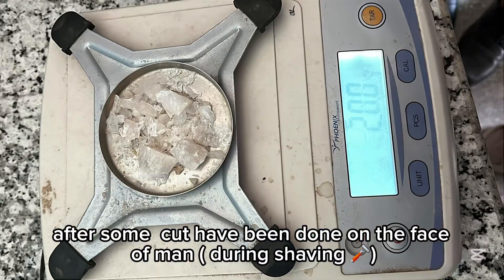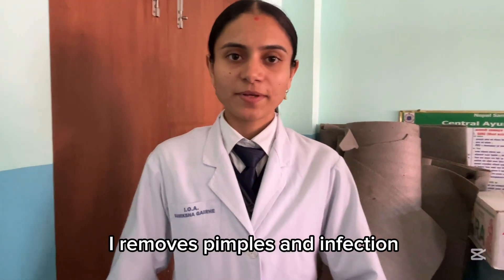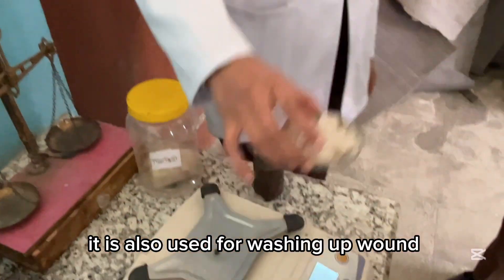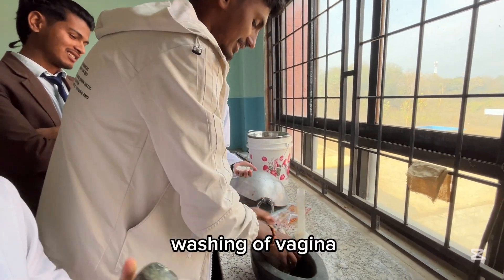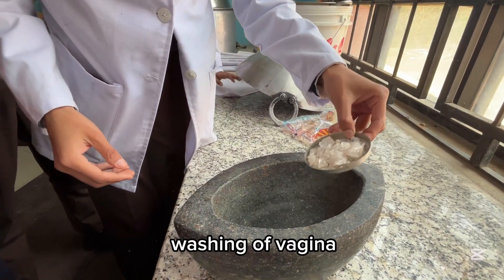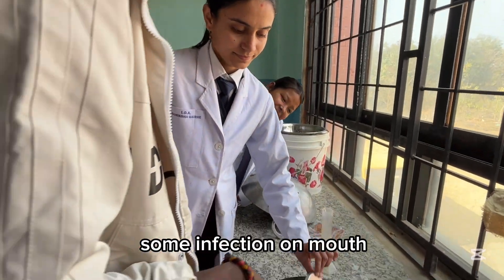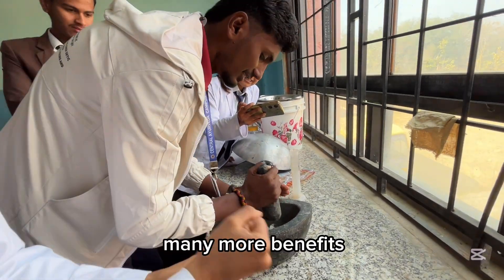After some cuts have been done on the face of a man, it removes pimples and infection. It is also used for washing of wounds, washing of the vagina, and some infections on the mouth, among many more benefits.